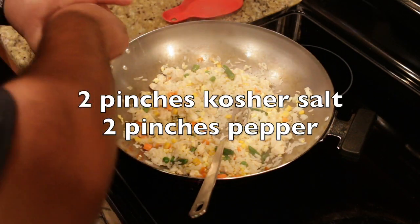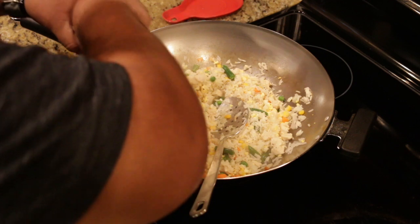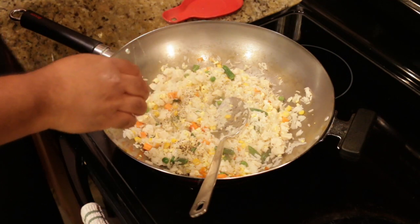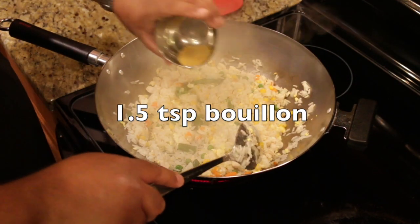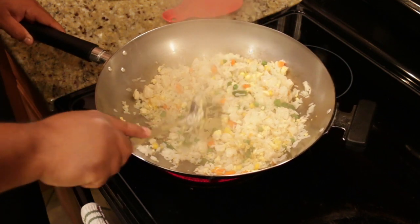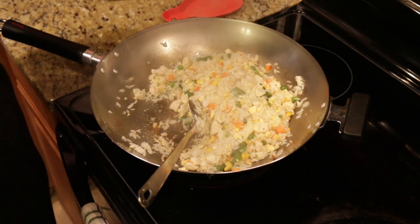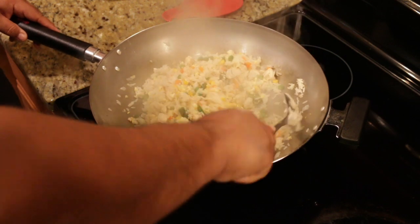We're going to put some salt in here — a couple pinches of salt — and put in some more black pepper. We're going to bring in our garlic. We're going to put in our chicken bouillon and get that in there. I'm going to lower the heat a little bit now that the whole wok is hot. I'm going to put in just a little bit of dashi — maybe a quarter teaspoon. It's just for light flavor.